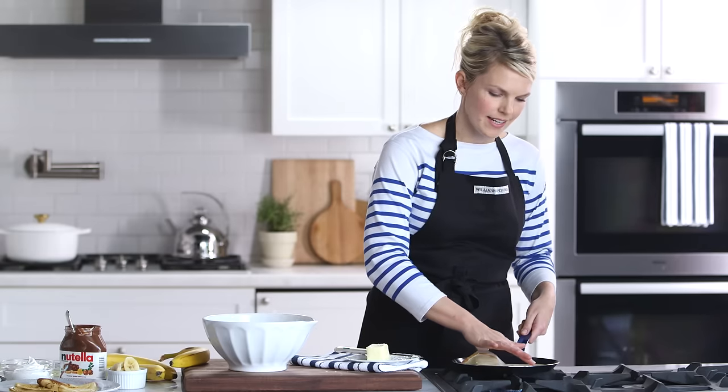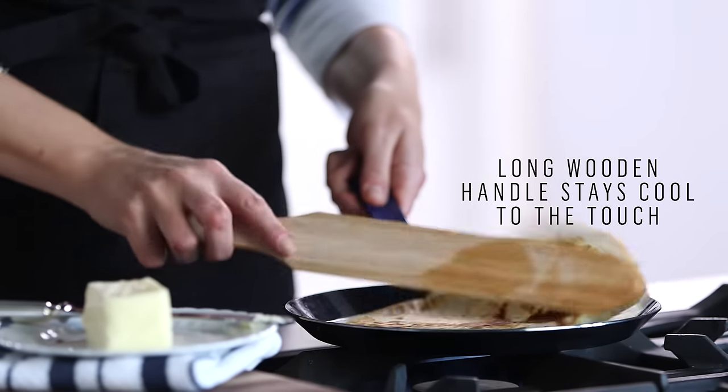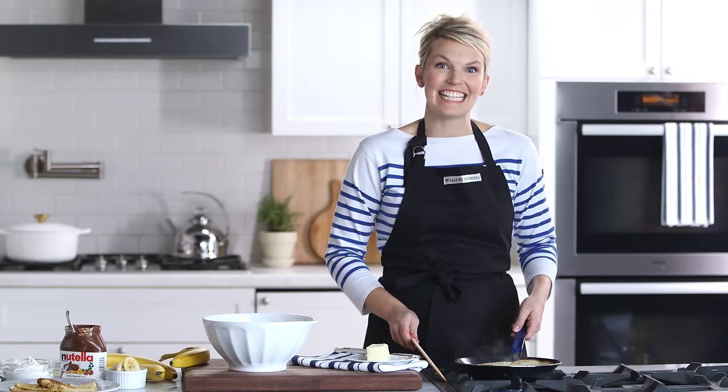My crepe is a little dry on top which means it's ready to flip. This crepe paddle gives me the leverage to flip my crepe without breaking it. It's gorgeous — it has those beautiful speckled colors and means it's ready to go. I'm gonna let it cook for another 30 seconds and then I'm ready to eat it.